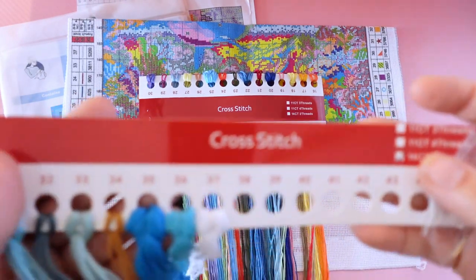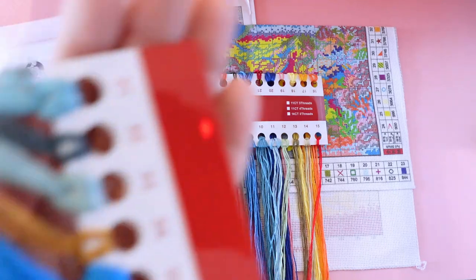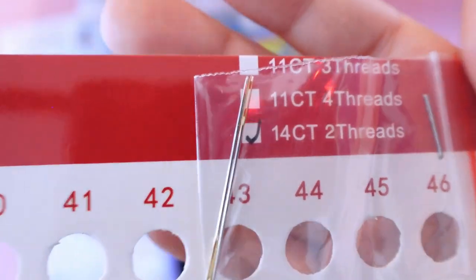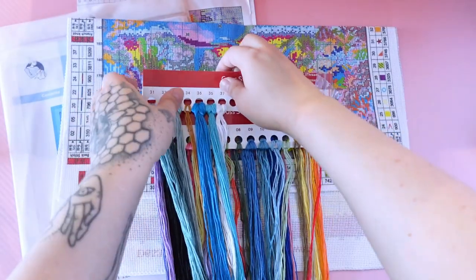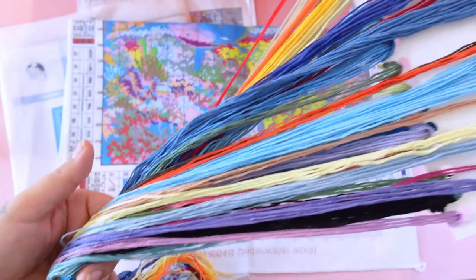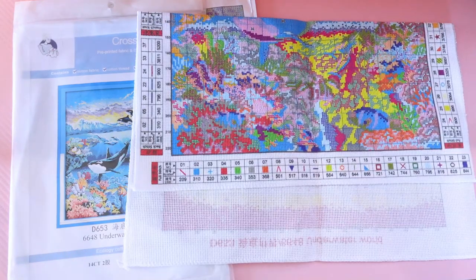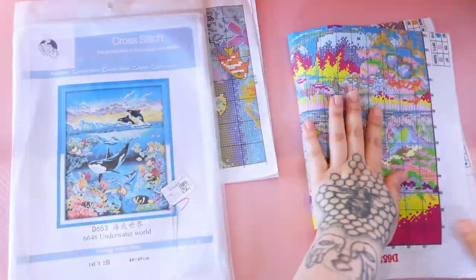And then we have this half card, which is good because they're not wasting all this paper. And this one has 31 to 37, which is obviously more blues and some white. And then the needles are just hiding down there — they do have the gold eye needles. All of the blues together, and then the pops of color in the back. I love this palette so much, it's so beautiful. I don't think I have any super consistently blue kits, but one that's ocean — absolutely my cup of tea.